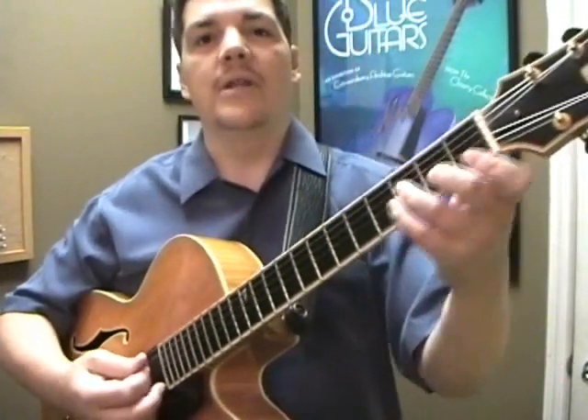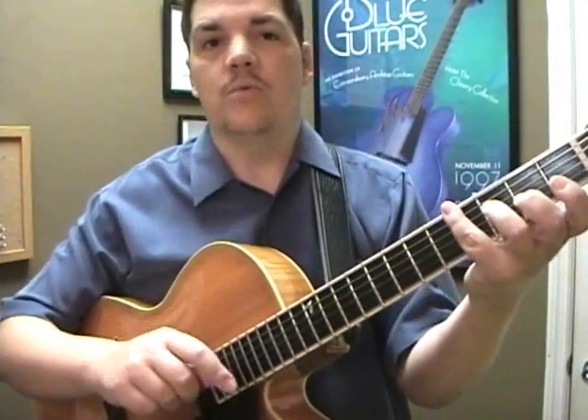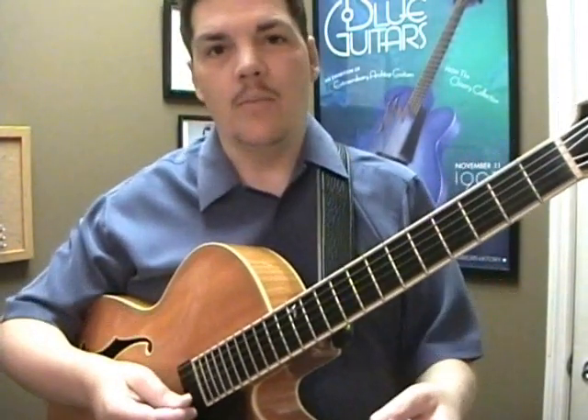Hey everybody, we're talking about the F chord today — the lowly F chord — and what it can do in the jazz world, and what you can do with it just by changing a couple of notes and getting a lot of great harmonies.